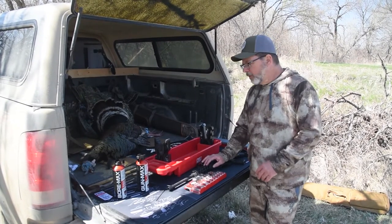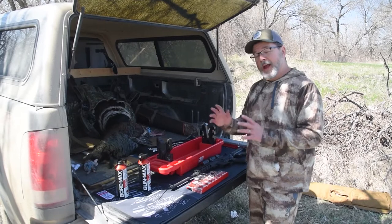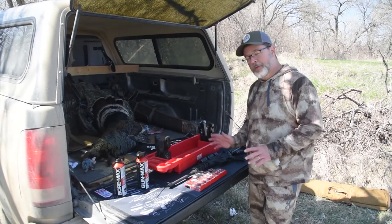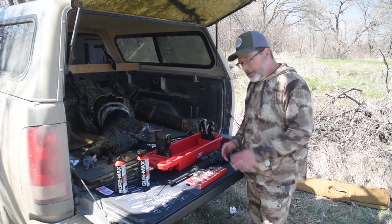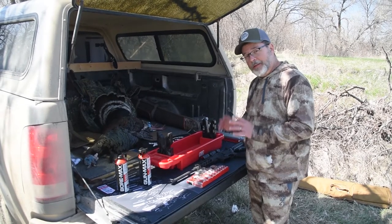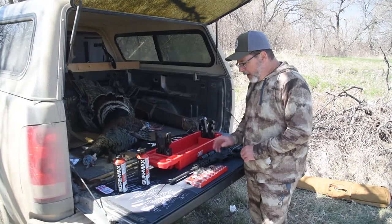Hey everyone, welcome to Shoot On Right. On a turkey hunt in South Dakota, we did a little diversion and hunted some coyotes. We were successful, but before we wrap up and head home we need to clean the gun a little bit. I'm going to do a deep clean just to get all the gunk out, and then we'll clean it up better when we get home.